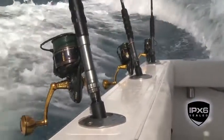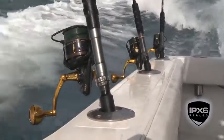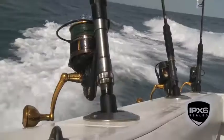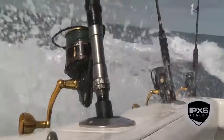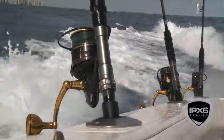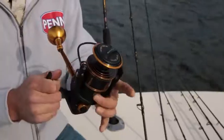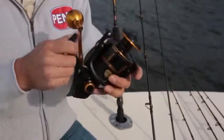That's important when the reels are in the gunwale and they're getting a lot of spray when you're coming in from a long day offshore, or when you're surf fishing and taking a wash over, or even a quick dunk in the water. These reels are not meant to be fished underwater or submerged for hours, but they do have seals in place to protect the key internals.